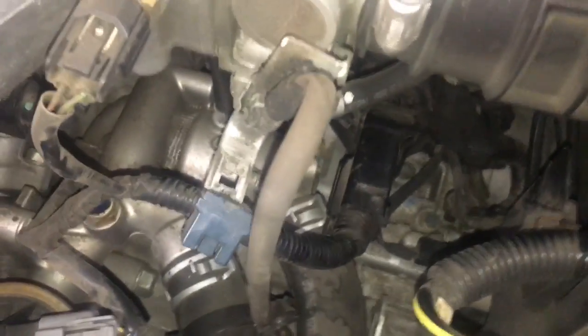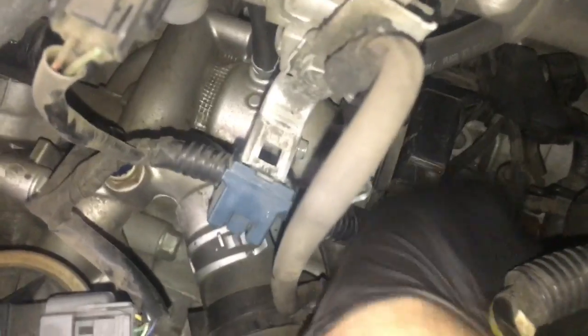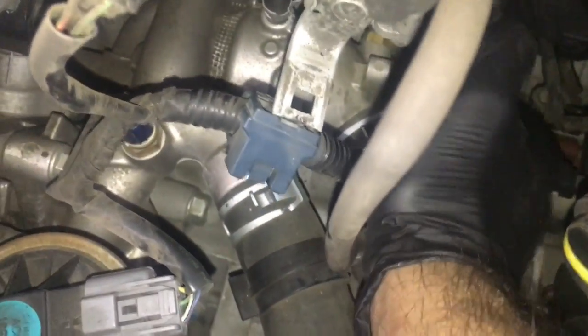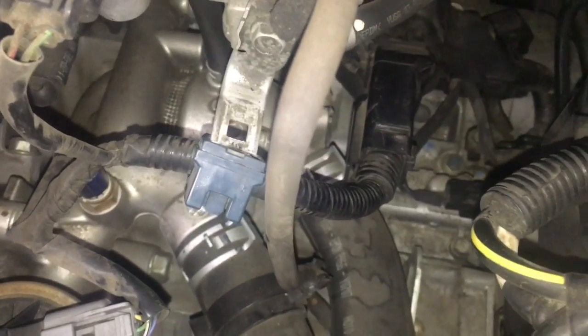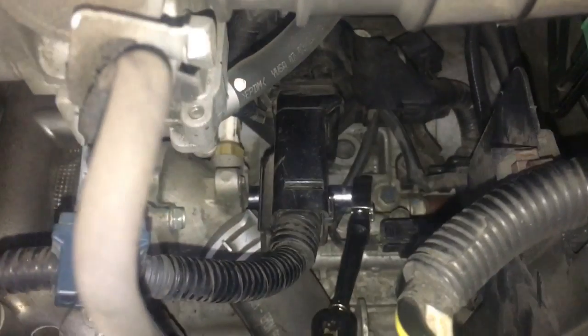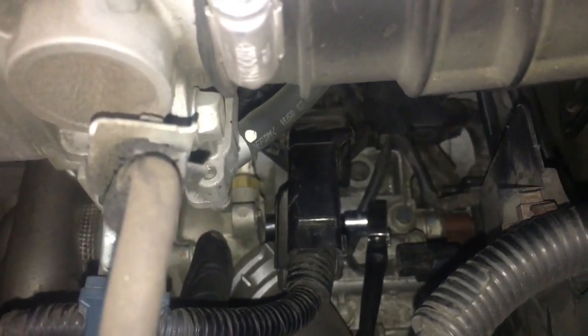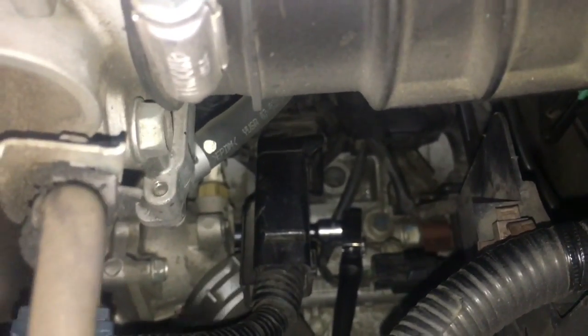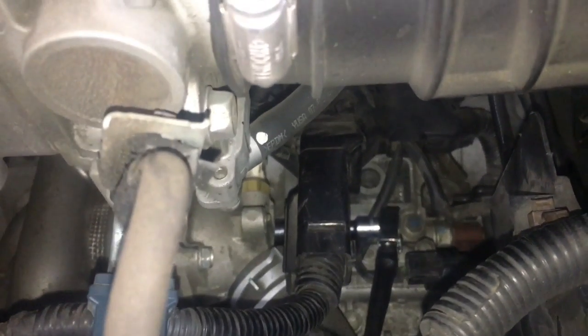On the thermostat housing itself, we need to remove the top bolt, and underneath there's going to be another bolt, kind of catty corner from it. We're going to take the bottom bolt off first. I've got my extension and ratchet hooked up from the bottom — crack it free and spin it off.